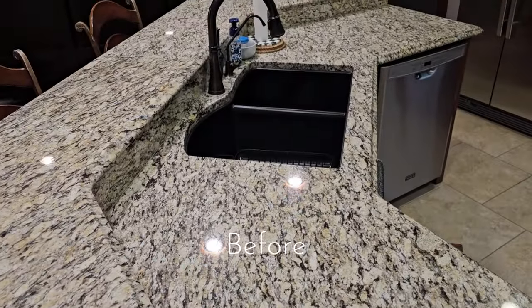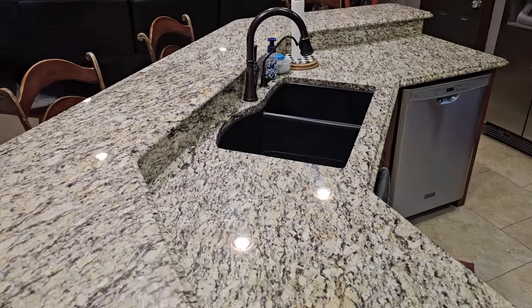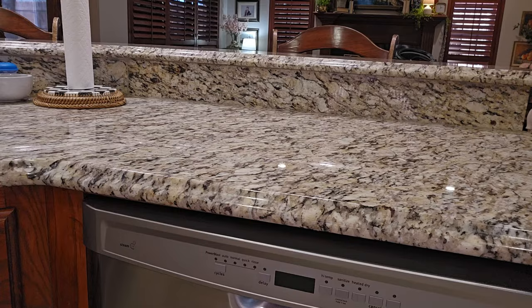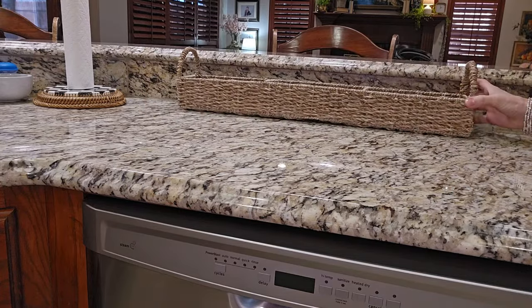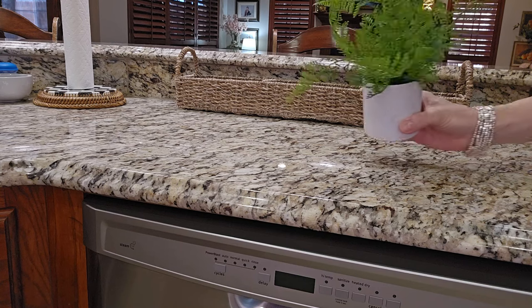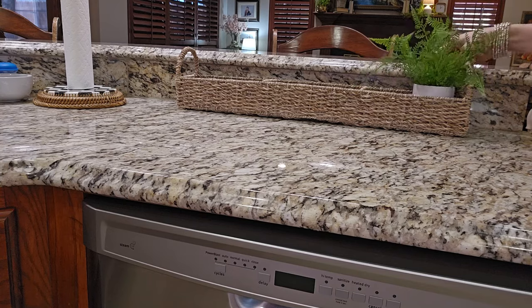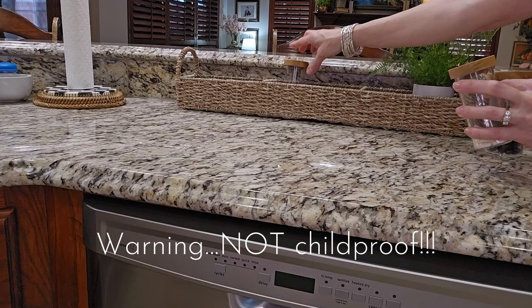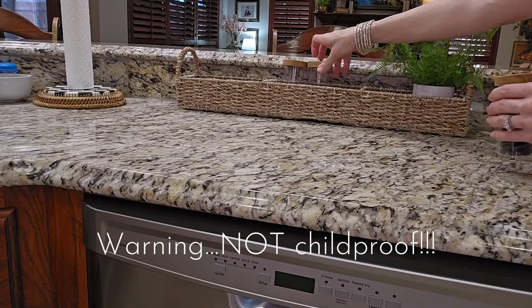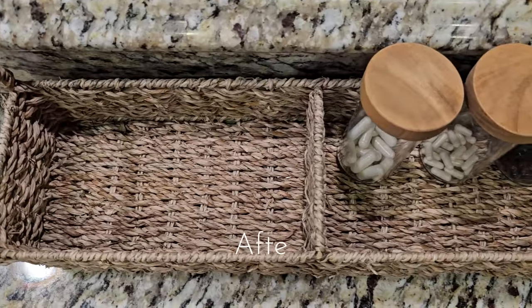We are now moving across the kitchen to my bar area. This first area is going to be all about cute practicality. I have this divided tray from Kirkland's — I'm going to dress it up with this little miniature fern faux plant, and then these spice jars hold my supplements that I take every day. They're cute but visible and in sight so I don't forget to take them.